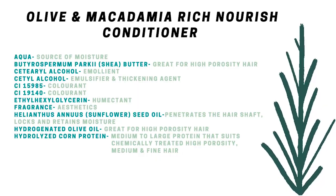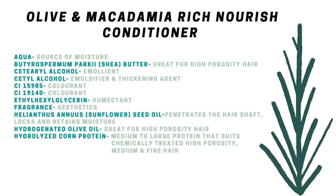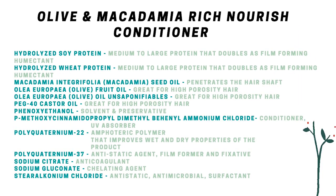The conditioner starts with aqua, then shea butter, which is great for high porosity hair. There are fatty alcohols — the good kind, great for hair and especially for conditioners. You also have humectants, fragrance, sunflower oil which penetrates the hair shaft and locks in moisture, and hydrogenated olive oil great for high porosity hair. Soy protein and corn protein double as film-forming humectants, hydrolyzed wheat protein is again a medium to large protein that doubles as a film-forming humectant, macadamia oil penetrates the hair shaft, and olive oil is again great for high porosity hair.